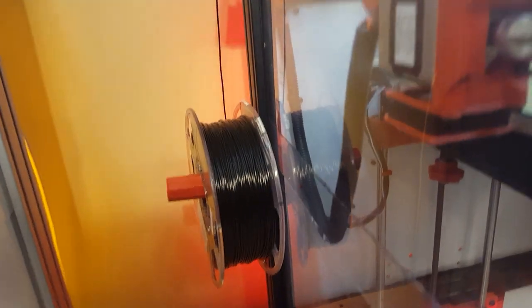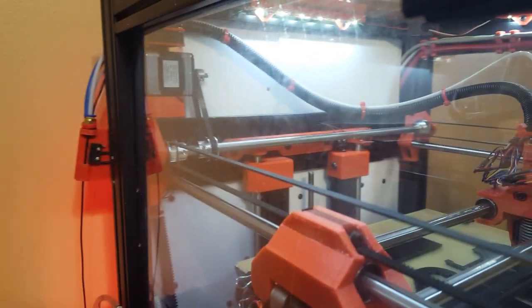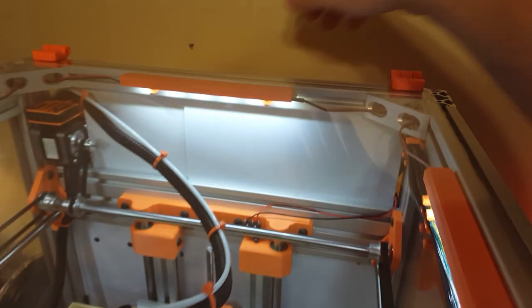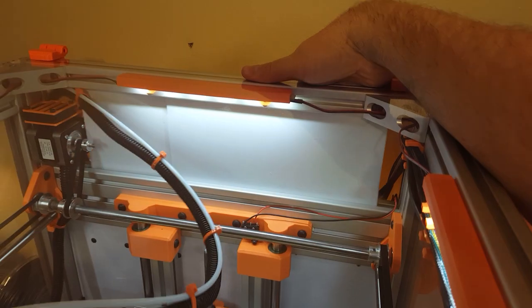Each printer is fitted with a filament out detector — just a simple micro switch. And even in the back there's an easy access panel to get at everything for maintenance.